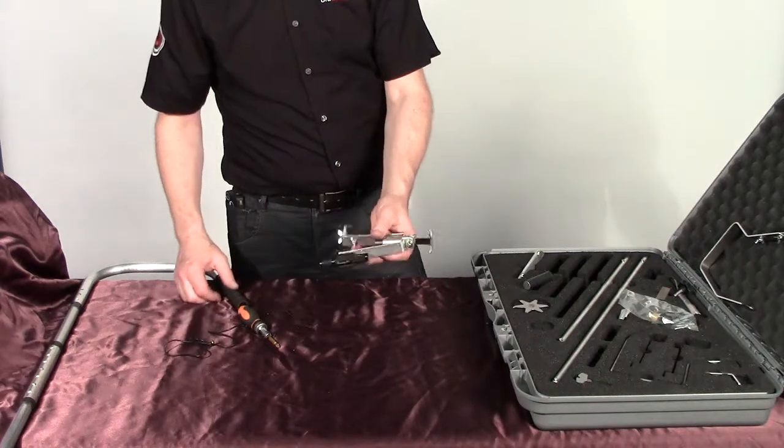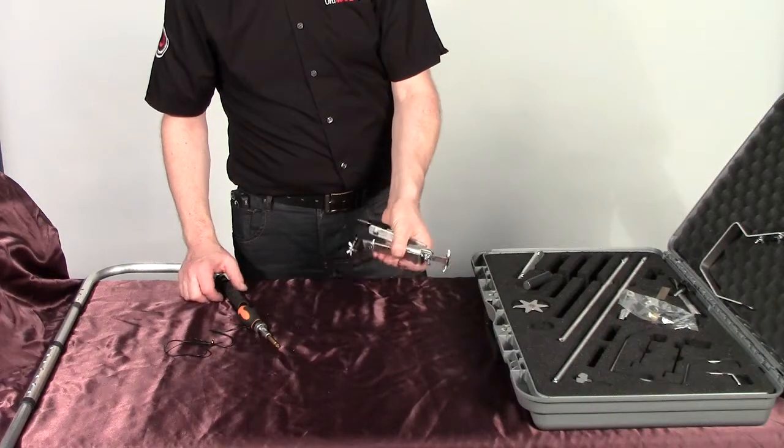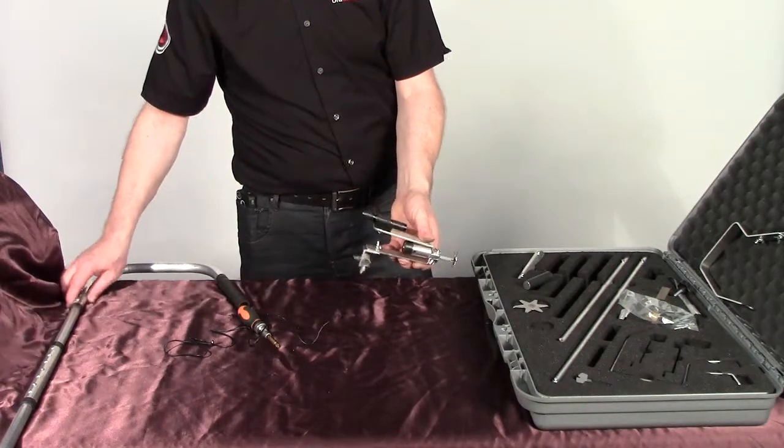There you go, and then all you need to do is attach that either to your fish rod or to your existing standard letterbox kit.